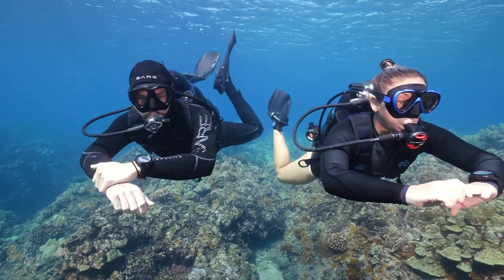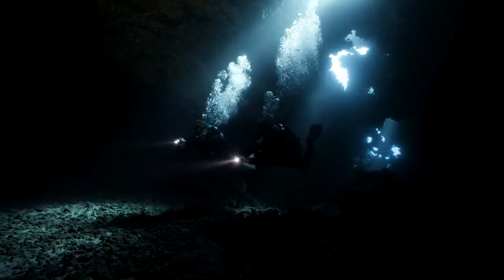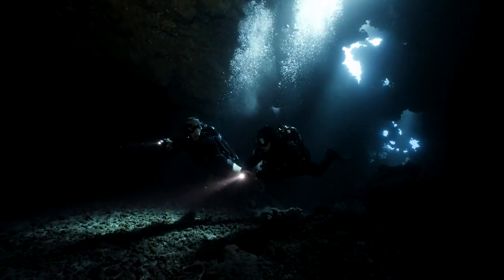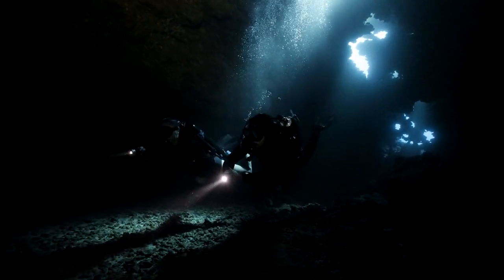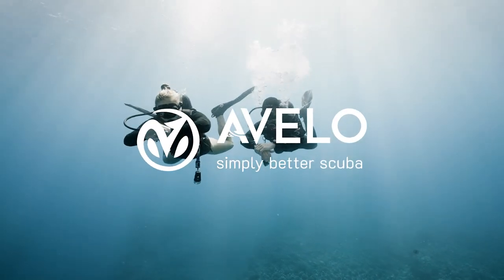Divers are in control as they breathe to move freely in the water with our system. An unparalleled dive experience with the Avello system. Join the paradigm shift and explore more.